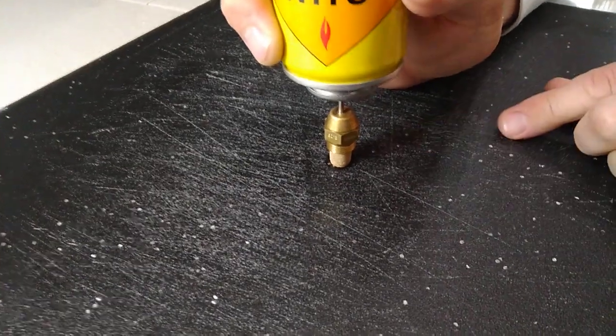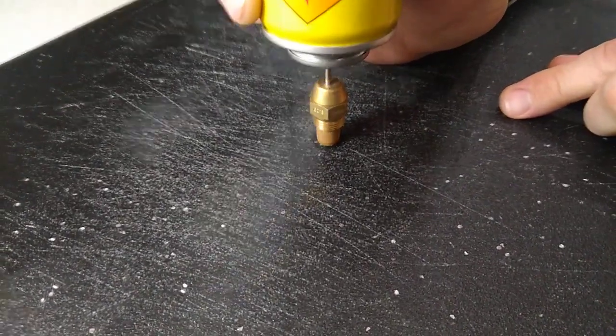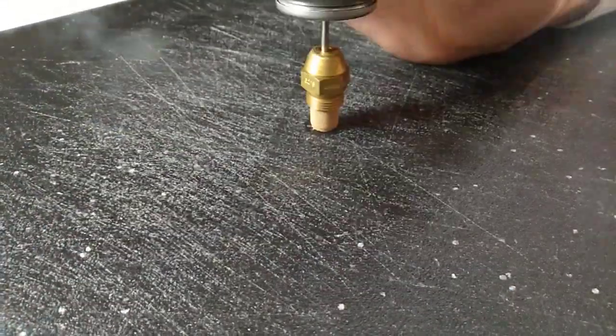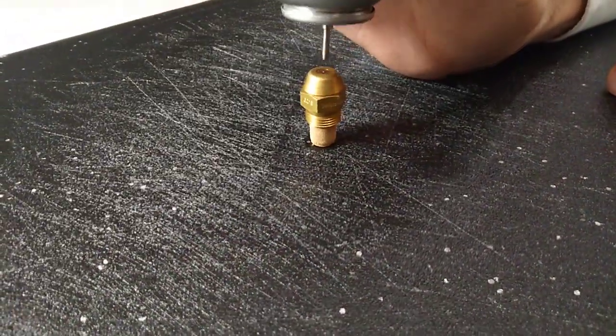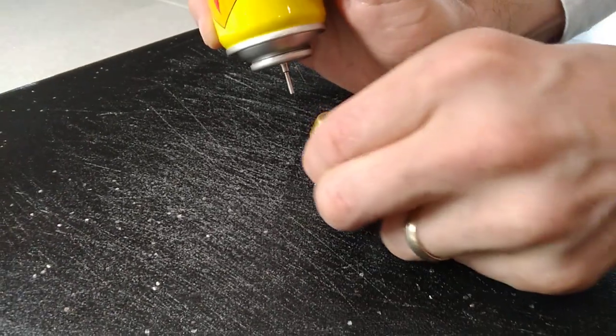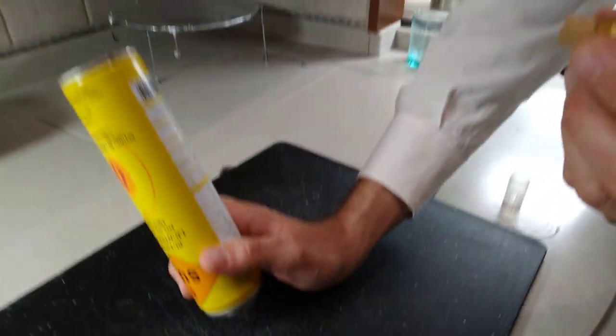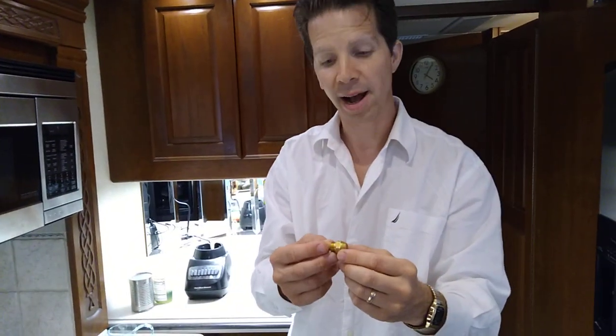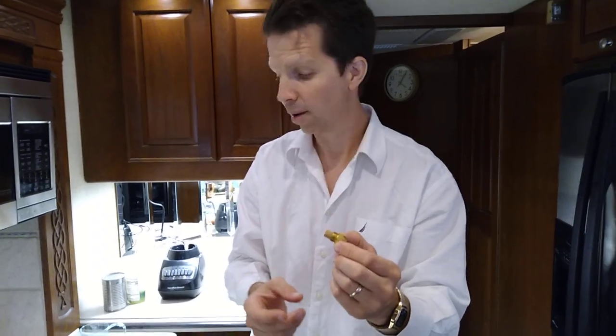If you can see it close enough, you can actually see butane coming out of the screen on the bottom. And now you have an AquaHot nozzle working. You don't have to wait to order it in the mail — you can put it right back into your AquaHot and it should work, if you don't have some other problem. I hope this helps. This is Dan the man with the RV plan. Thanks for watching.